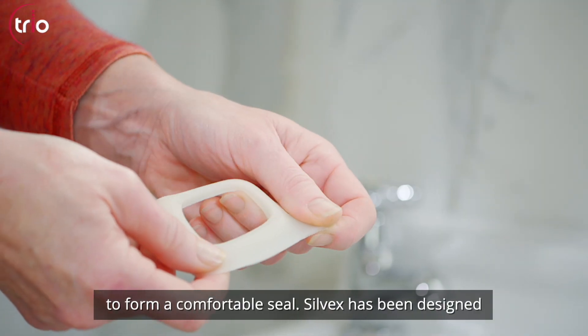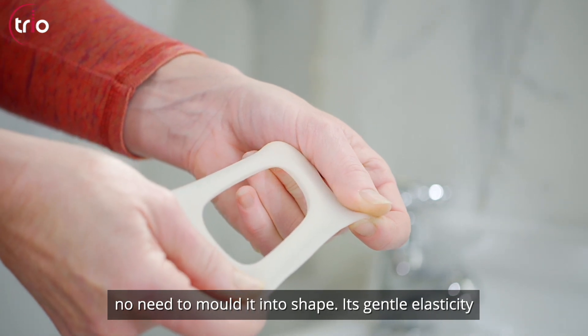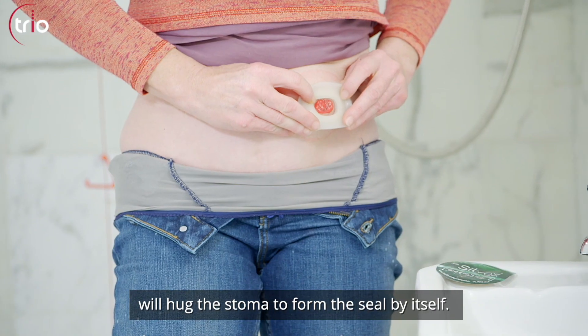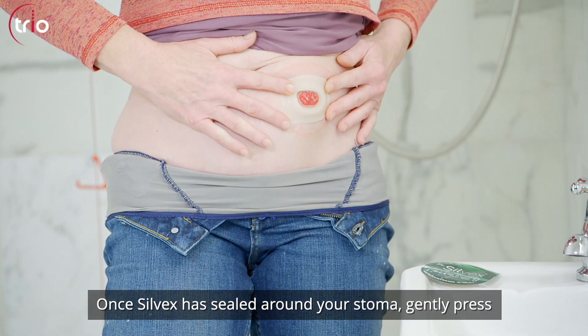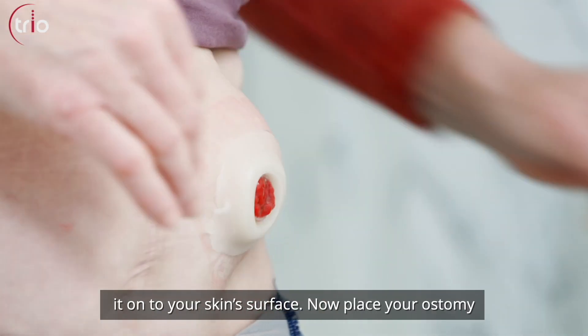Silvex has been designed to fit securely around any shape of stoma, so there's no need to mold it into shape. Its gentle elasticity will hug the stoma to form the seal by itself. Once Silvex is sealed around your stoma, gently press it onto your skin surface.